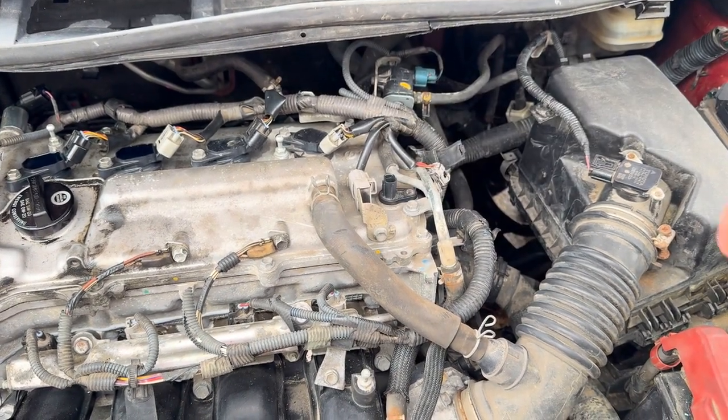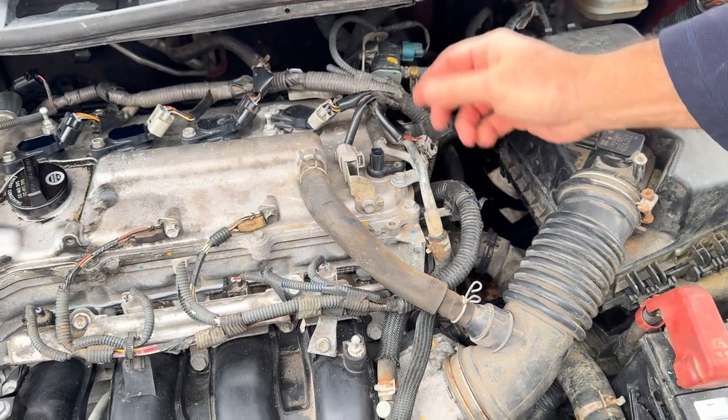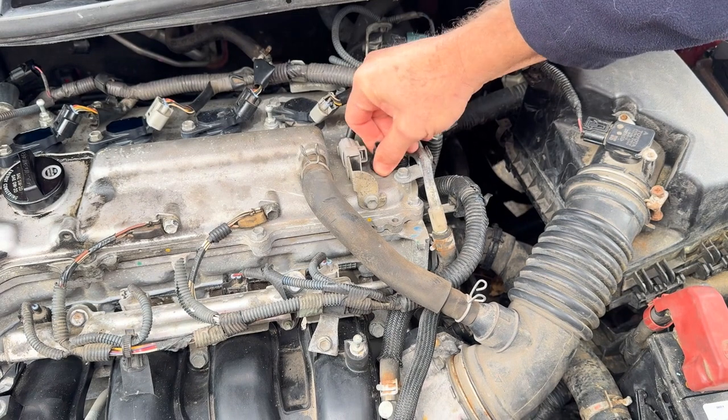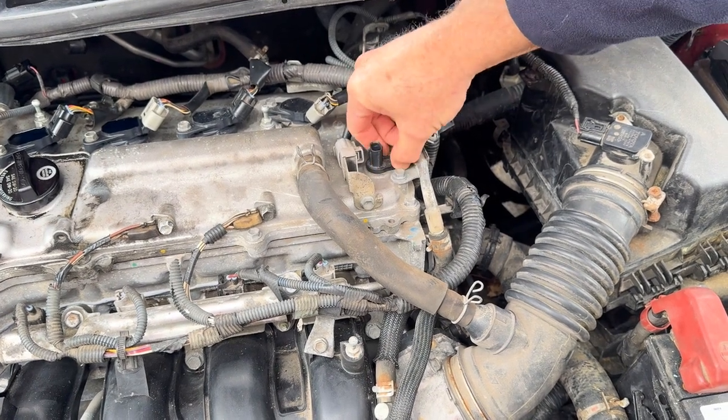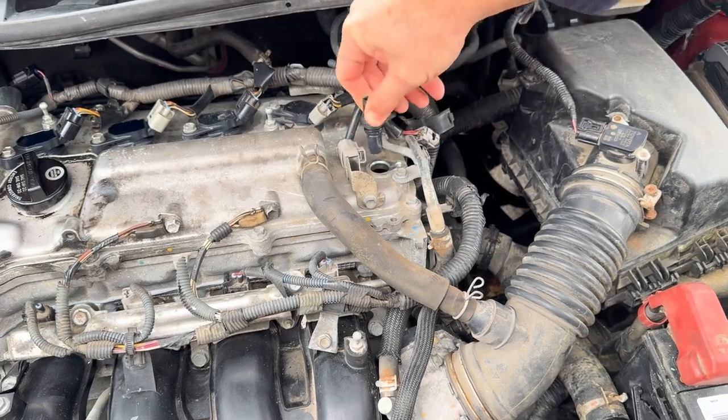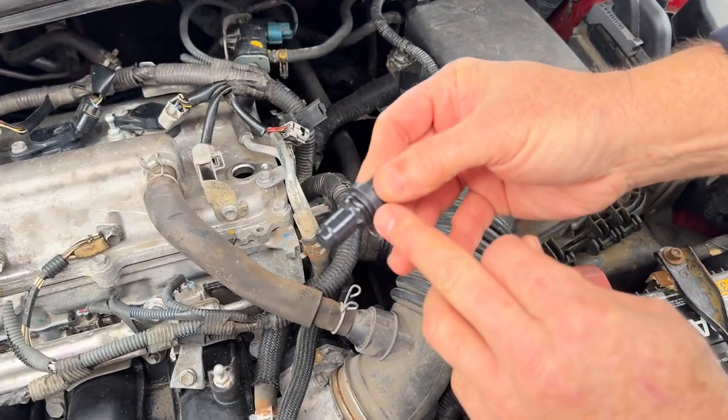Now you want to get the bolt out of there, because I've actually had people say they dropped it inside, so make sure it's out of the way. You should just be able to wiggle it, pivot like that, and pull it out. It's just held in by a little rubber gasket right there.